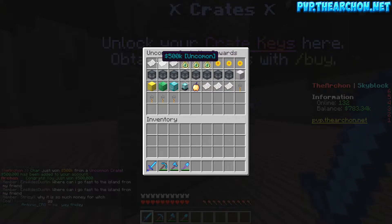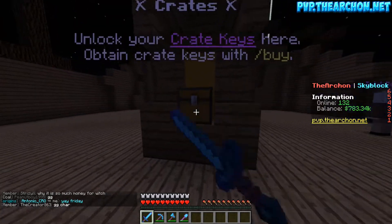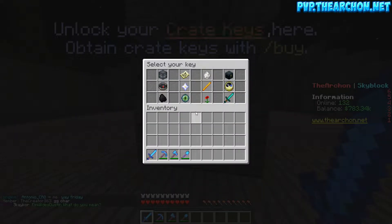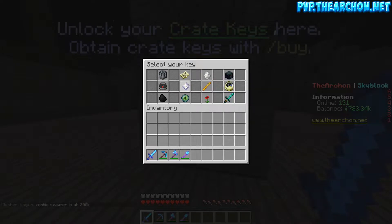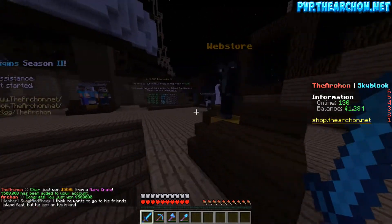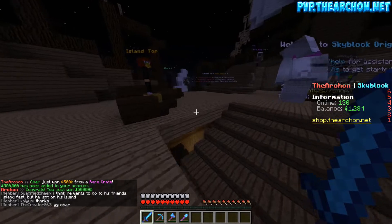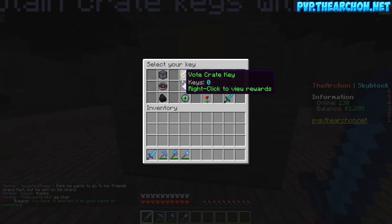Now doing one of every remaining crate key — a rare, an epic, and an uncommon. Starting from the bottom — 500k! That's pretty good, second one in. Opening the rare next — come on, give me something good — another 500k! Wow, we just got over a million. We're at 1.28 million now — that's actually awesome, I'm so happy about that.